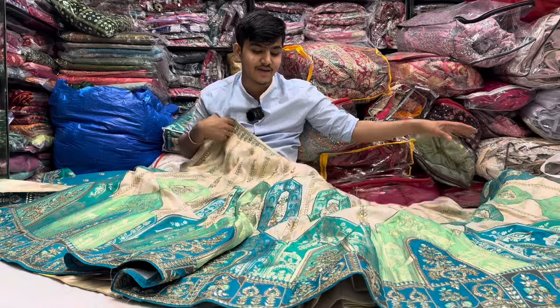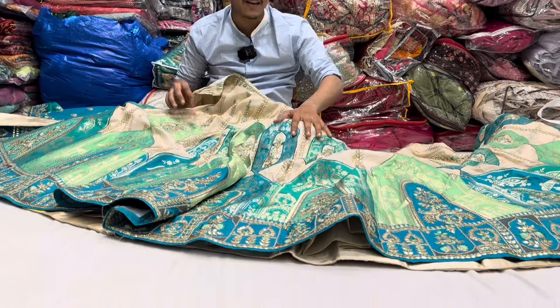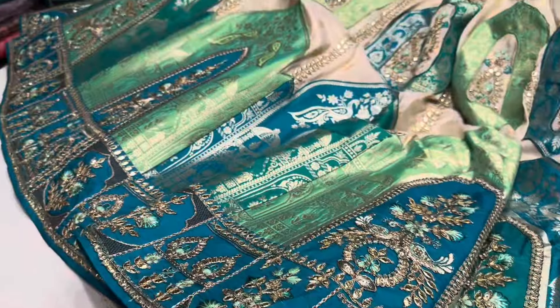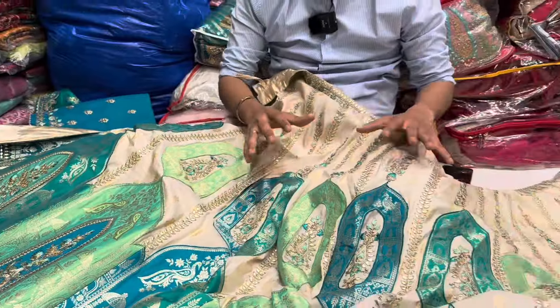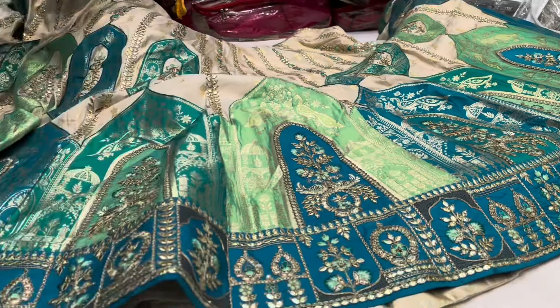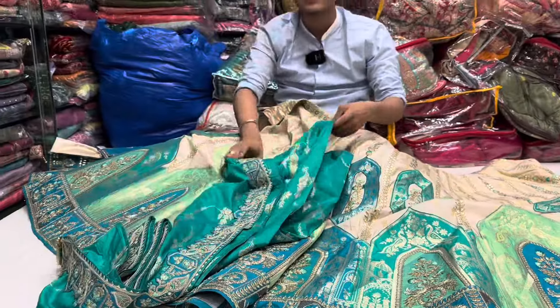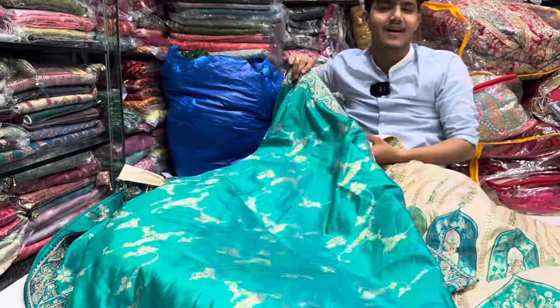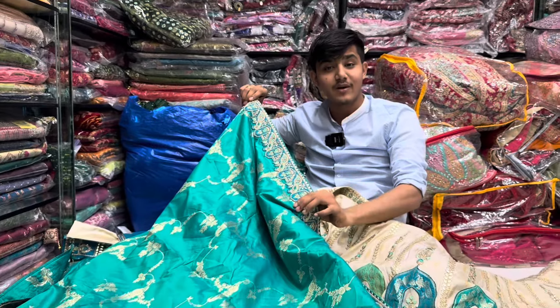All over goto-patti work — real hair is a good color and below, all over goto-patti work, all over goto-patti work. I have a good neckline and it's good. This is a very good look and I have a fancy look to share.